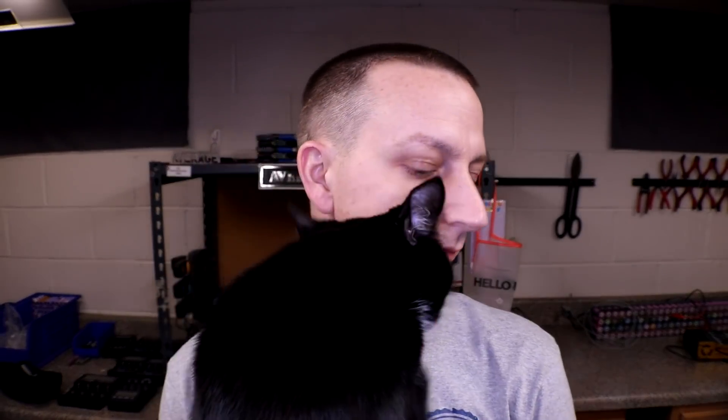Cat tail as soon as I start recording — hi bud, hi!